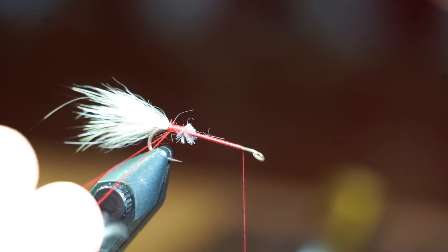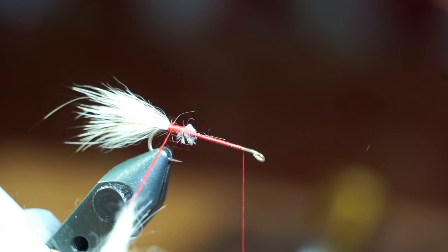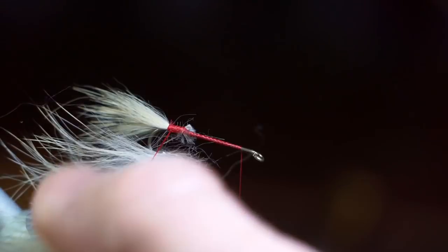Place that fur into your dubbing loop, and then make a twist or two to hold the fibers in tightly. Space out the fur evenly on your loop, and then spin your loop to create a bunny hackle.